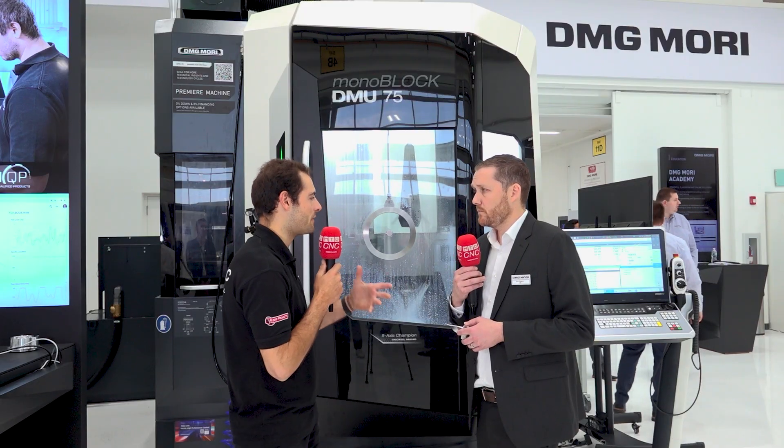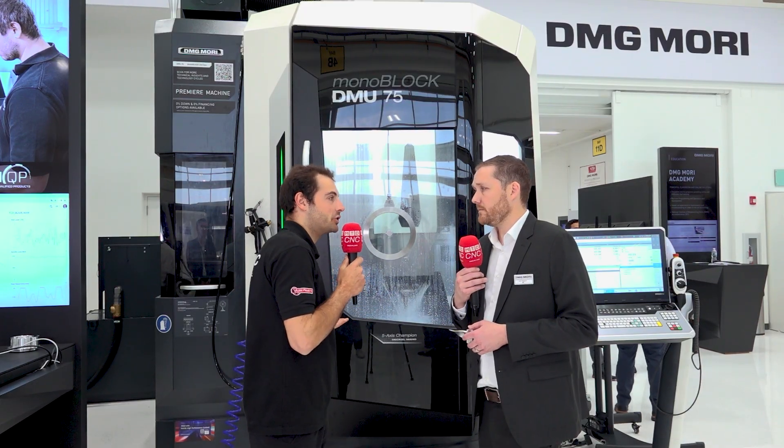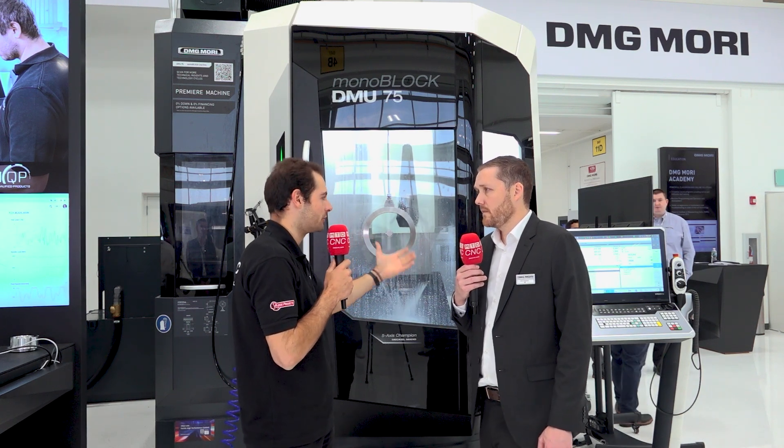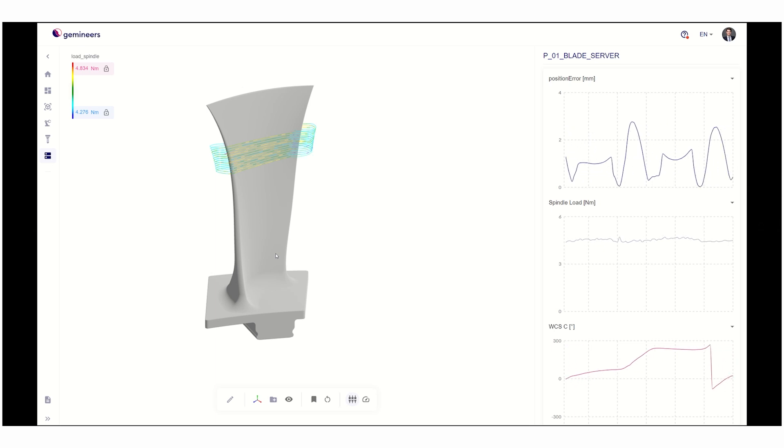This has been enabled not just by the brand new mechanics inside the machine, but the CELOS X control allows measurement of many different data points. There are various sensors throughout the machine — we're tracking real-time tool length, positional data, feedback data for torque and speed. With all of those sensors, the team at Gemineers can take all that data, pass it through their software, and tell you more about your part right on the machine before you ever have to check it manually.